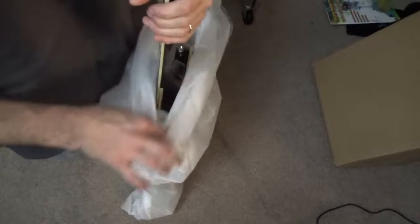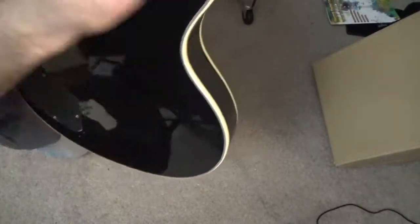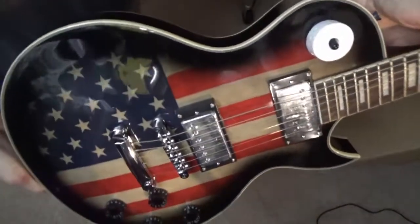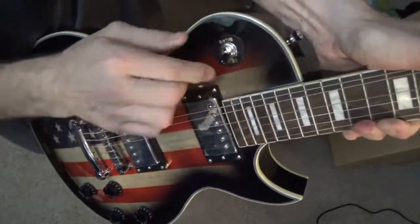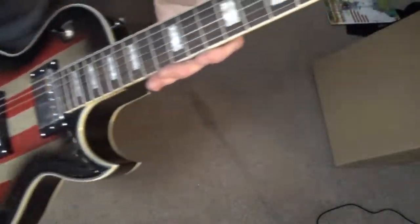This is a single cut, by the way — you'll see that in a second. We'll both be surprised because I'm not looking at it right now either. Here's the back of the guitar — looks pretty good from here. Oh my goodness, yes, that is awesome. That's beautiful. I love this. Very nice.